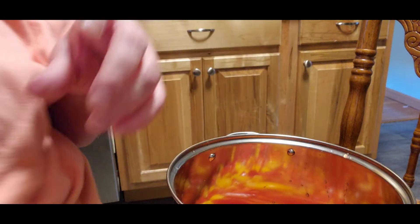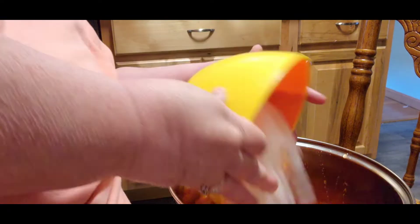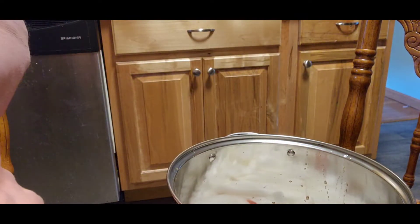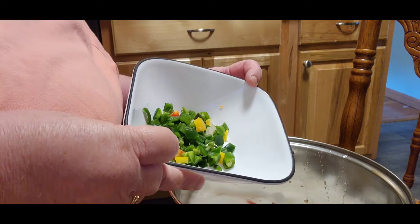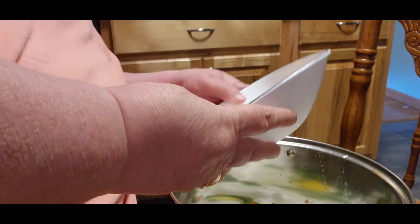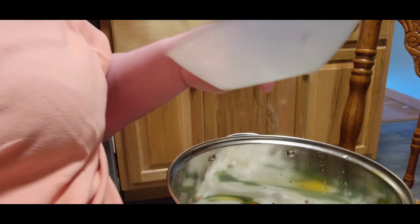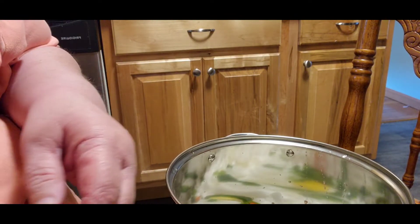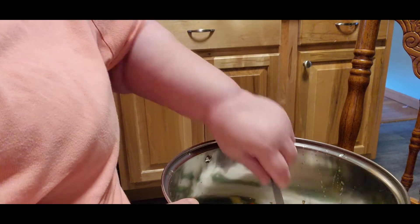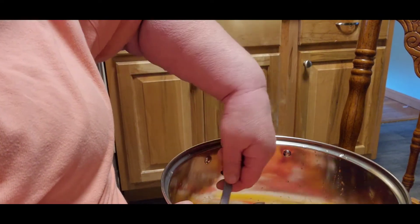I've got four peppers that I cut up, and I got about four onions that I chopped up. And then I have two large and two small jalapeño peppers. I used my gloves because I'm not much into hot. So I'm going to stir all this together.